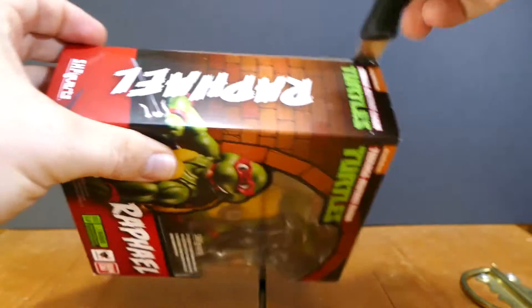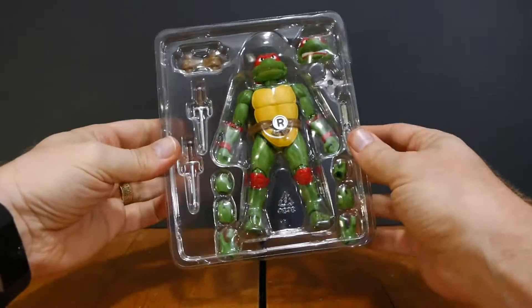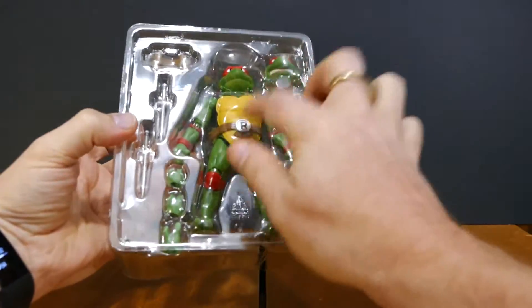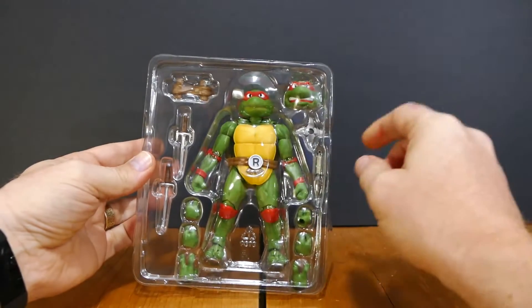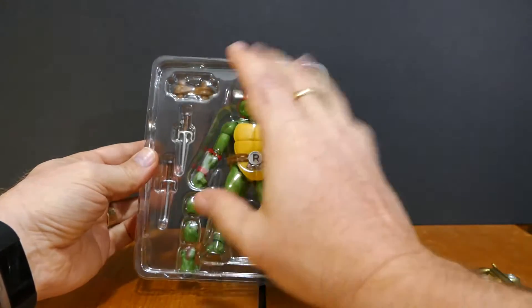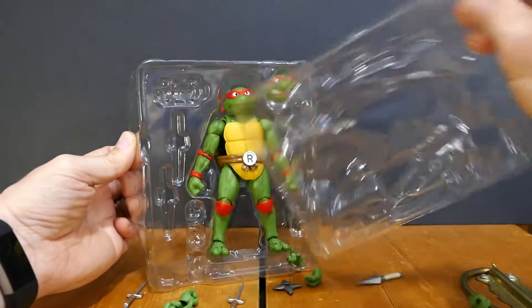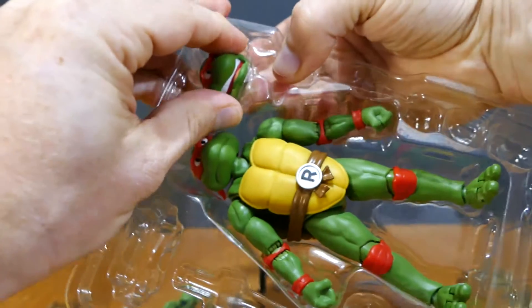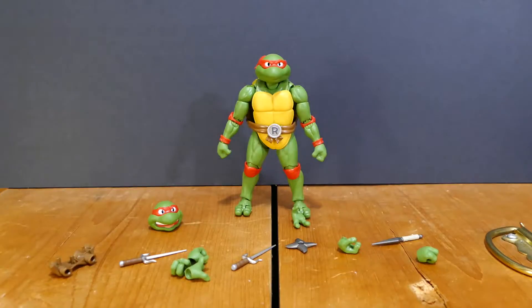Let's open it. I release you from your cardboard prison. I like the fact that this actually comes with a protective bubble on the front that stops damage from happening to the figure — it's like a protective bubble inside of his protective bubble — so we'll just pull this off.